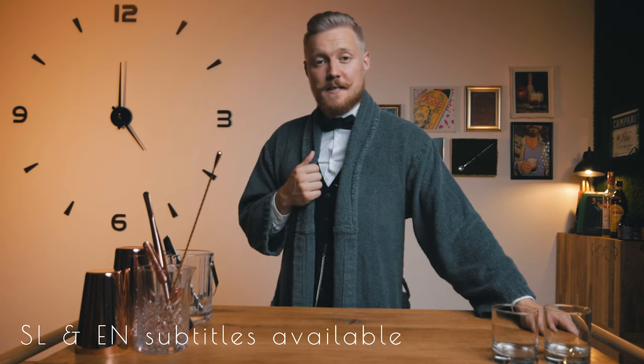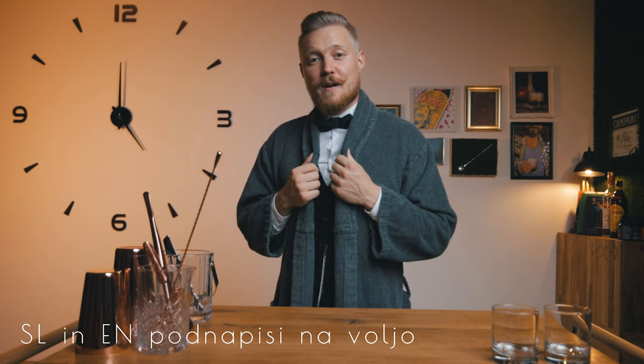Hi, today we're making two versions of the White Russian — a classic cocktail made famous by a cult classic, the Big Lebowski. The first one will be the original recipe and the second one will be my take on the dude's favorite beverage. Let's start, it's cocktail time.